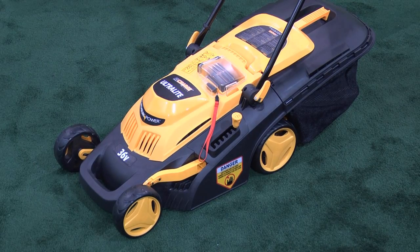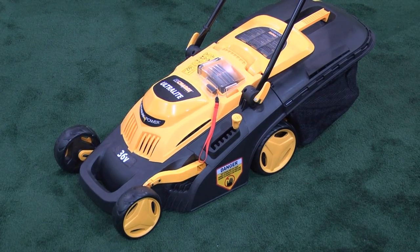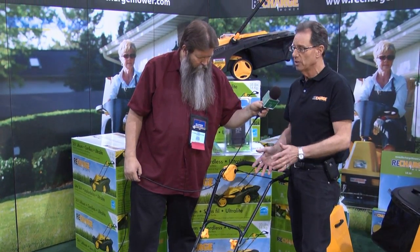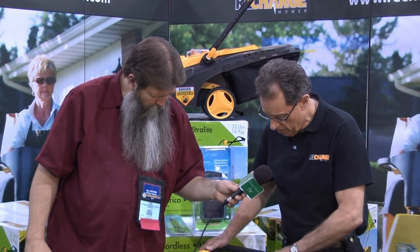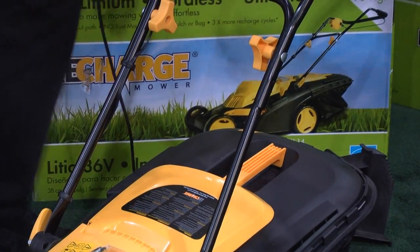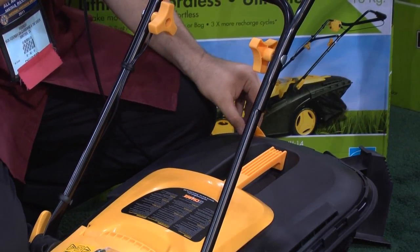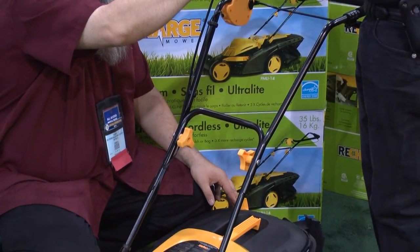This is going to be a rear discharge model. We have a bag over here — one of the issues is always how much grass is in the bag, because if the bag is too full, all the clippings back up under the deck and you get big chunks coming out the side, or you've done the whole stretch and look back and half the grass hasn't been cut. There's a little flap in the back — see this yellow piece at the bottom? When that bag is full, that little flap will pop up. That's your signal — the bag is full.